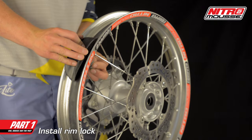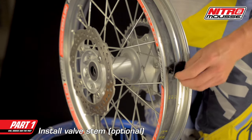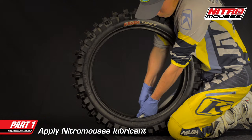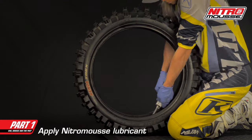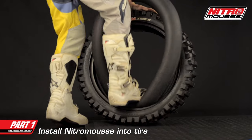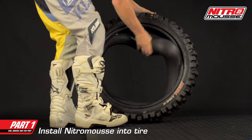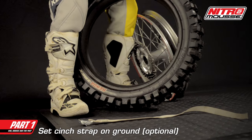Install the rim lock. Optionally, you can install the valve stem into the rim to help seat a stubborn bead. Squeeze all of the provided nitro mousse lube into the tire and spread evenly around the inside of the tire. Holding the tire upright, install the nitro mousse into the tire by pushing it in with your feet and hands while rotating the tire.